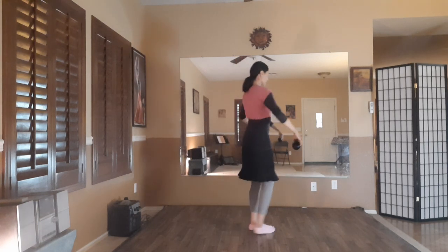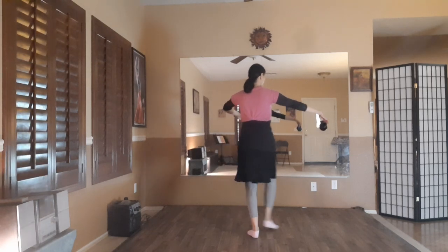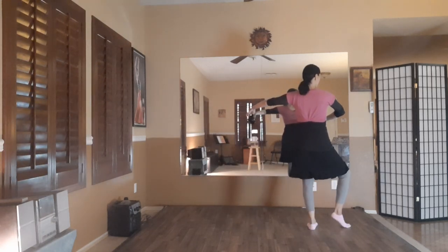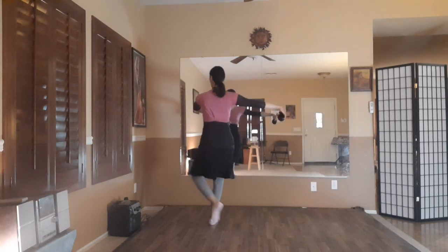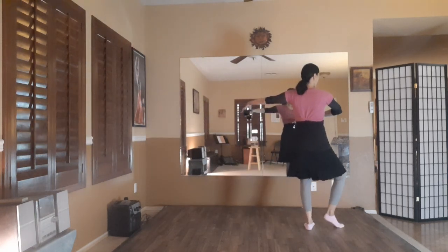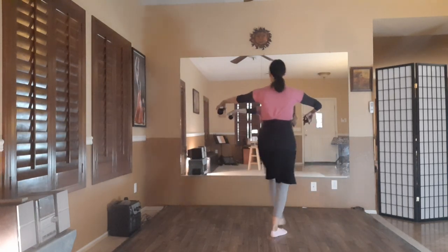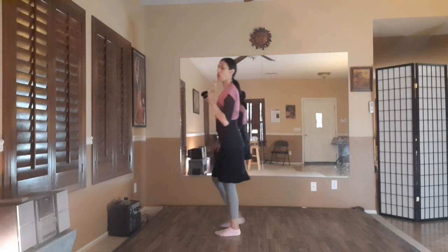So again: four, five, and six — one, two, three, four, five, six. One, two, three, four, hold five, kick six. One, two, three, four, hold five, kick six. One, two, three, four, hold five, kick six — and I'm looking over.